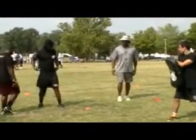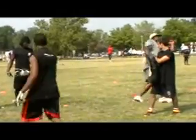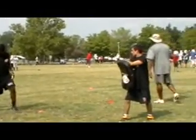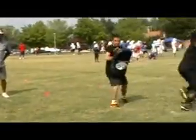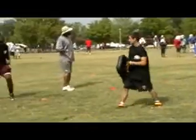Just like a receiver running this route — you want to flat and lean, flat and lean. Turn, turn, turn. Here we go. Go. Good, good, good, good. That explosion. Explosion. Everything is quick.